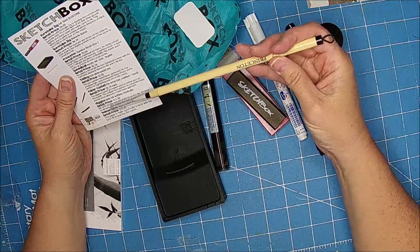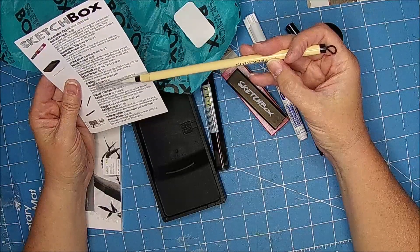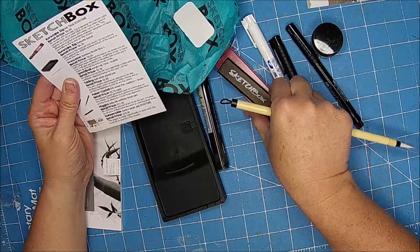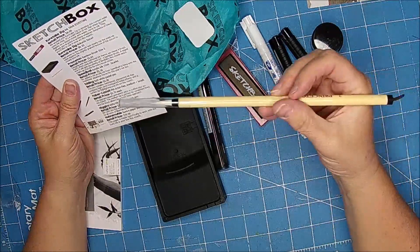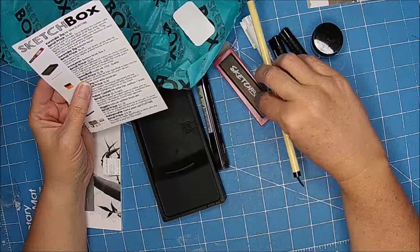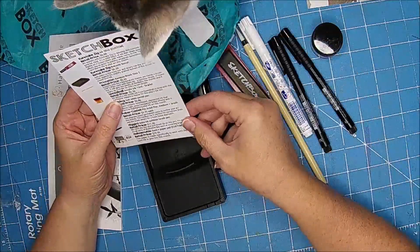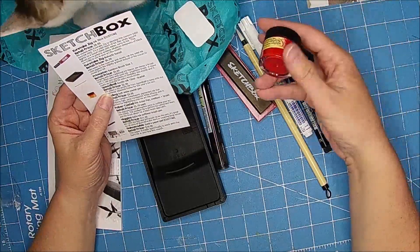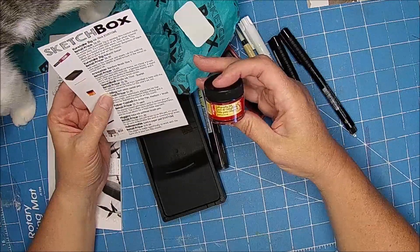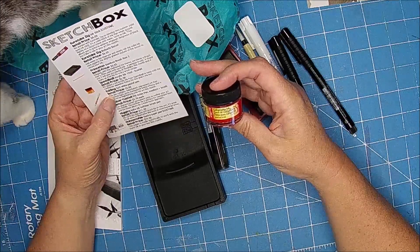This is a bamboo brush. Keeping with the traditional ink theme, we chose a brush that's often used with sumi ink, which is what this is. A round size 2 will give you plenty of flexibility this month, and it soaks up a lot of ink for every brush stroke. That's exciting. Speedball acrylic ink — that's what this red is.